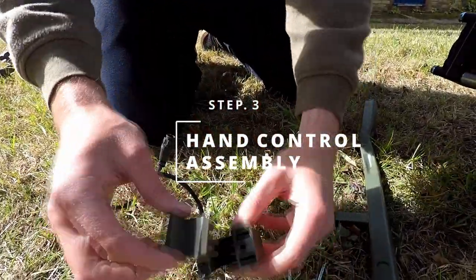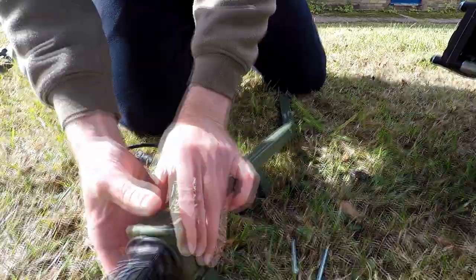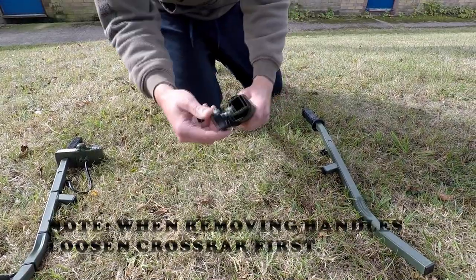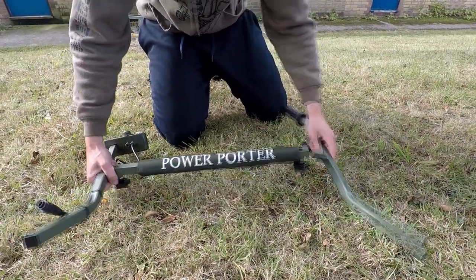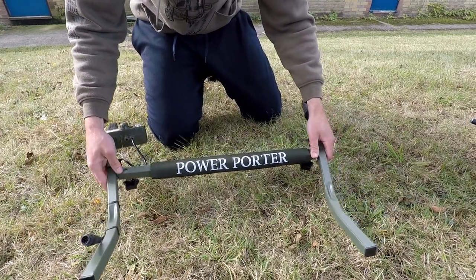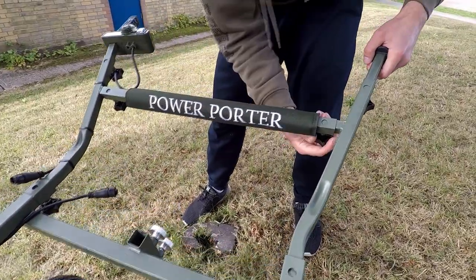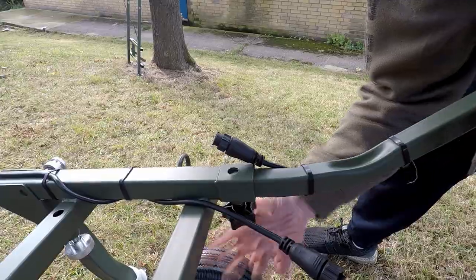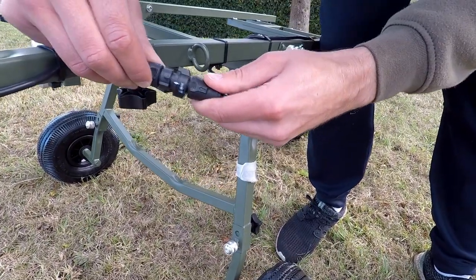For step three, put the assembly parts together as shown. Place the handle control on top and make sure all parts are lined up, then secure the bolts with an Allen key. This is how it should look. Loosen the crossbar with the thumb screws and put the handles in, then tighten all four thumb screws as shown. Lastly, connect the hand control cable to the frame centre cable.